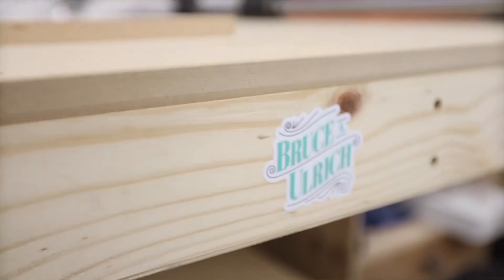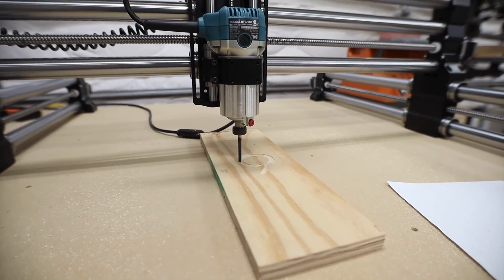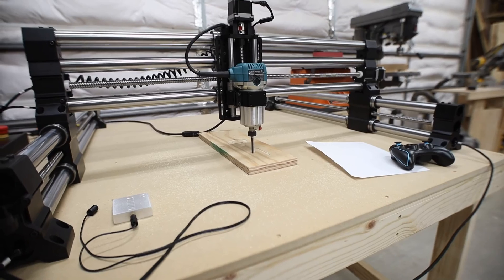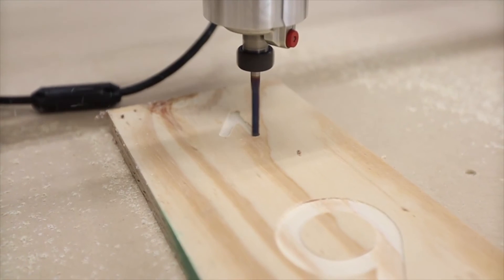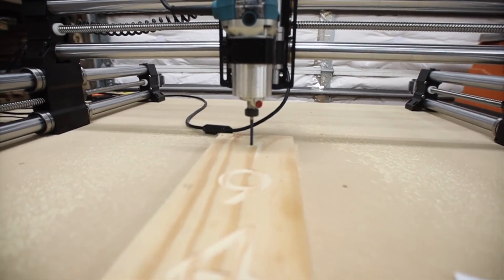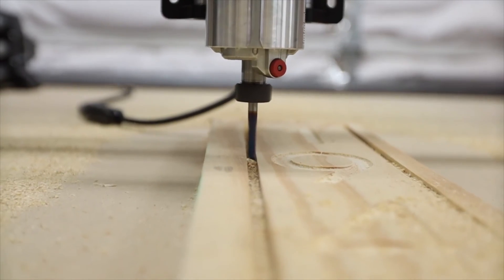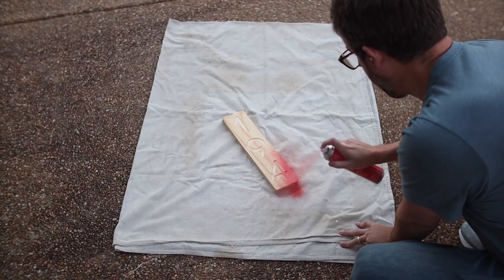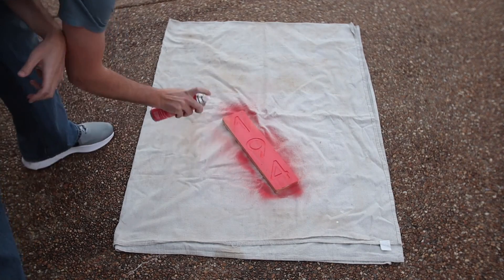Now let's see it cut a little bit. I cut out a little sign just to get a quick win with this machine as a first project, and I'm looking forward to many, many more.